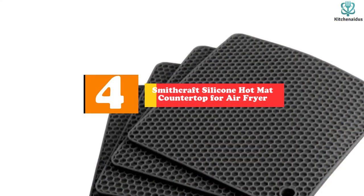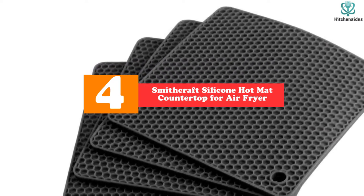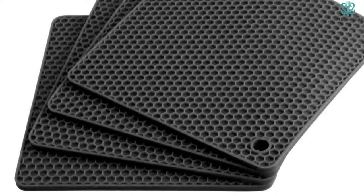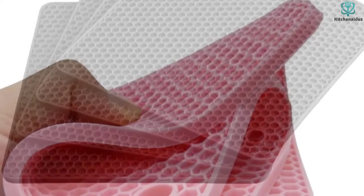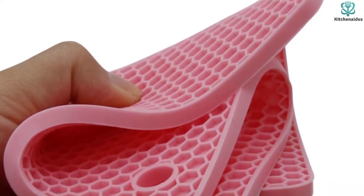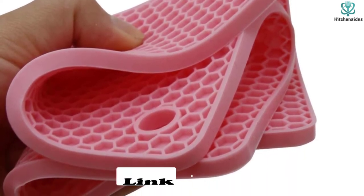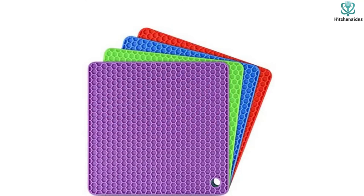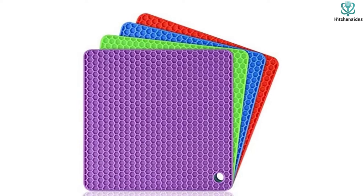Moving on at number 4, we have the Smithcraft silicone hot mat countertop for air fryer. The Smithcraft silicone BPA-free 7-inch square mat in black is a best buy and can fit any size or shape. You can use this silicone mat as a drainage dish since it's made from 100% food-grade material, meaning no chance of introducing bacteria into anything cooked on top. Its raised edges make sure nothing spills over while cooking, even when using oil. It also makes an excellent trivet when set inverted onto hot plates. Note: do not leave unattended, as heat may cause oils or butter to spill outward, forming dangerous flames.